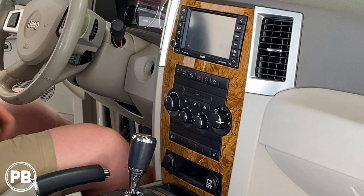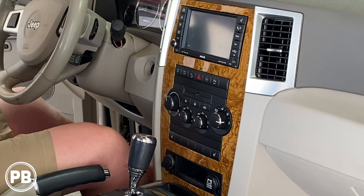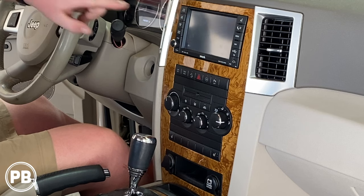Hey guys, Chris from ProvoBeast Audio Installation, and in today's video we're going to be replacing the radio on this 2008 Jeep Grand Cherokee. In this install we're going to show you how to remove the factory radio, head over to the bench to share the new radio including the wiring harness, dash kit and other accessories needed. Then we'll come back here and get everything installed. Let's get started.